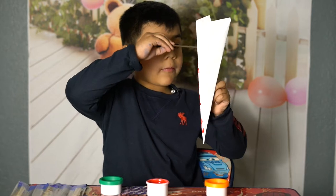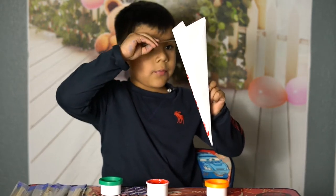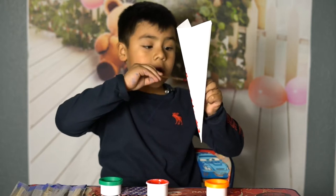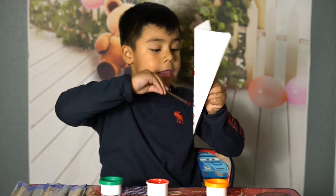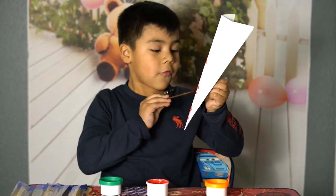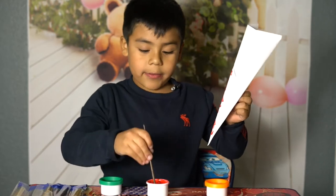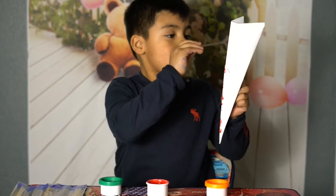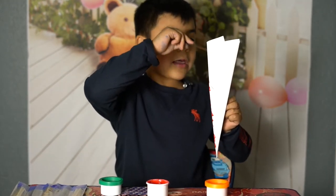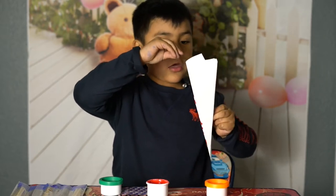That means it's going to do a loopy loop. Airplanes can do a lot of stuff — they can fly, they can loopy loop, and they can do lots of stuff that people have never seen before. And that's why I'm making paper airplanes, because I like paper airplanes and boats, because they can do a lot of stuff.